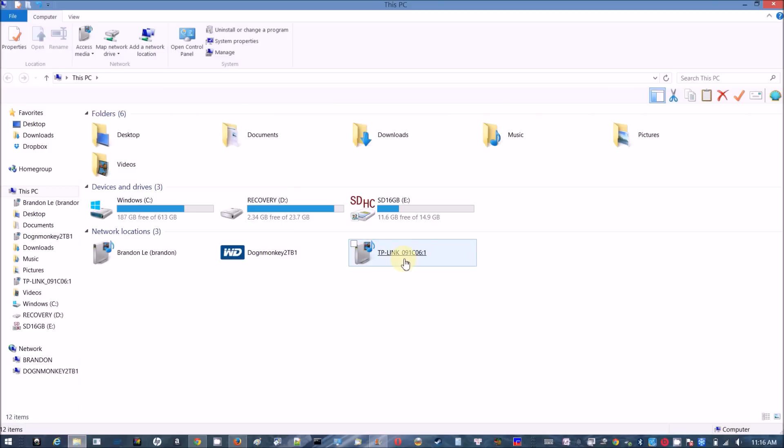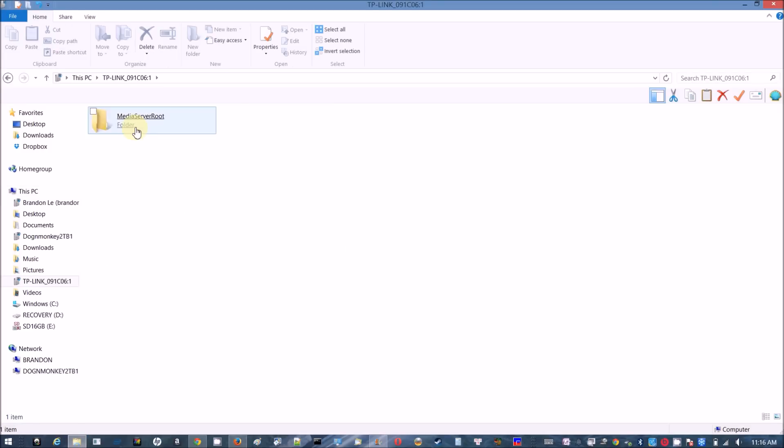Then go to tplinklogin.net and you can see both shared folders listed there. It's very convenient.